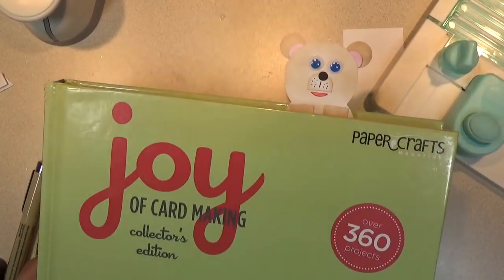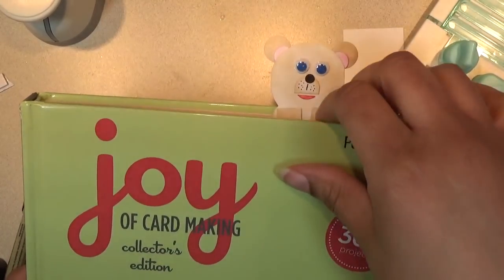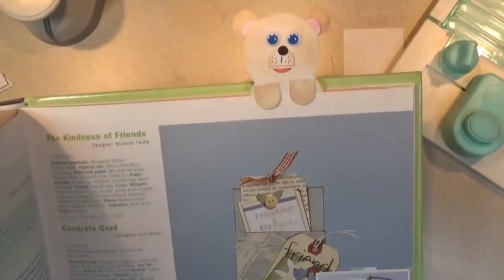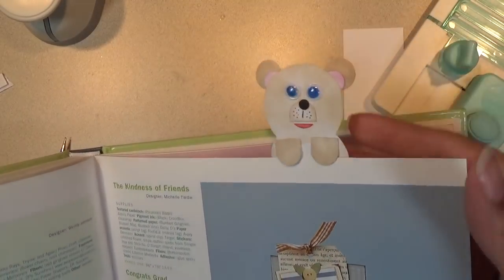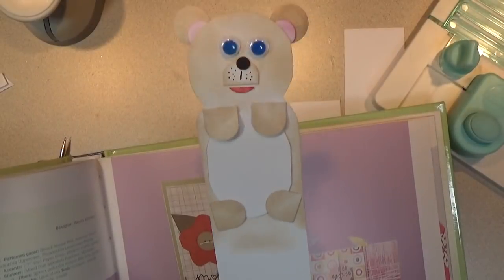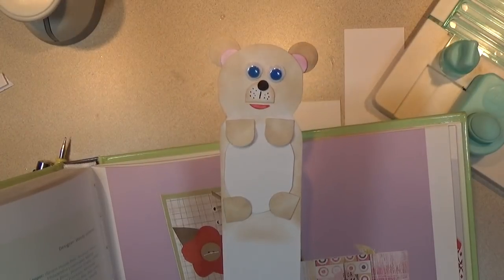Hello everyone, this is Shishi and today I am coming on to share with you how to make this cute, adorable bookmark. It's made with the alphabet punch board — actually the mini alphabet punch board. I'll show you how it's made. This is what it looks like, and it's a bear. I think you can make other characters, but I'm just going to share with you how to make the bear today.